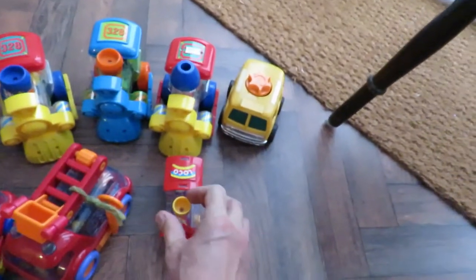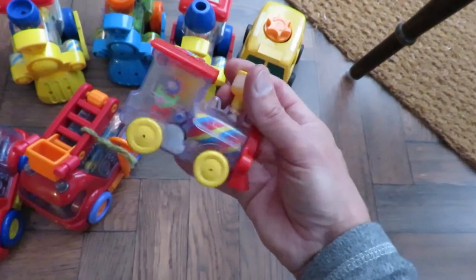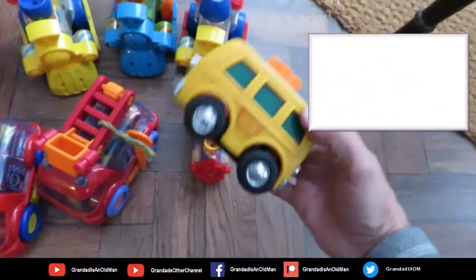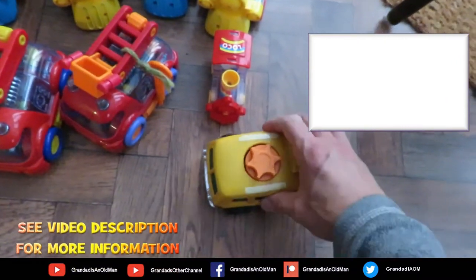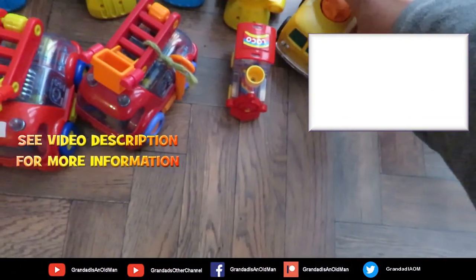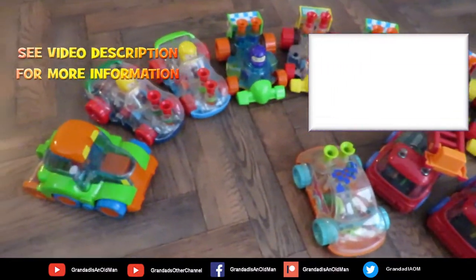These two on the end aren't really part of the same collection, but very similar in design. This one I just keep in the same box because it's a wind-up on the top. So that's my collection of clockwork toy cars.